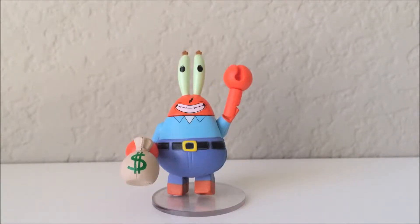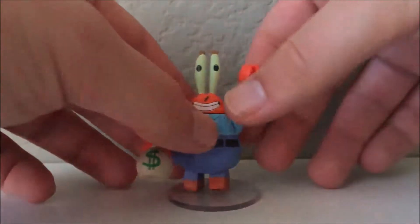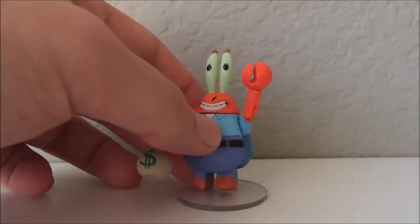Alright, we're taking a look at Mr. Krabs from the Toys R Us 4 pack. Now Mr. Krabs is really cool — I especially like his big hand, look at that thing.